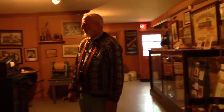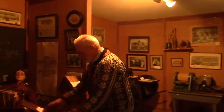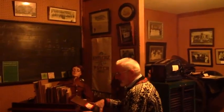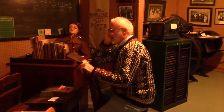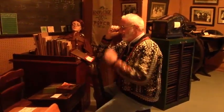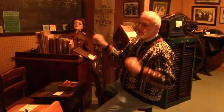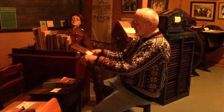Over here we have our one-room school area. And this is a German study chair — you sit on it backwards, put the book on here, and you could rest your head on your hand. You could take a nap and with your hands up like that, nobody could see that your eyes were closed. But if you started snoring, they would know you're taking a nap.